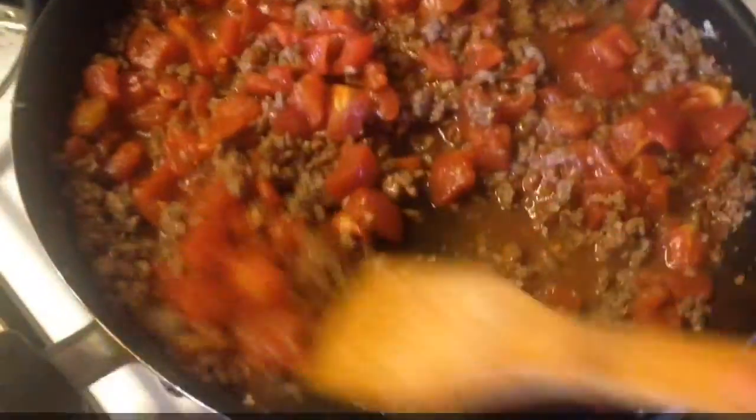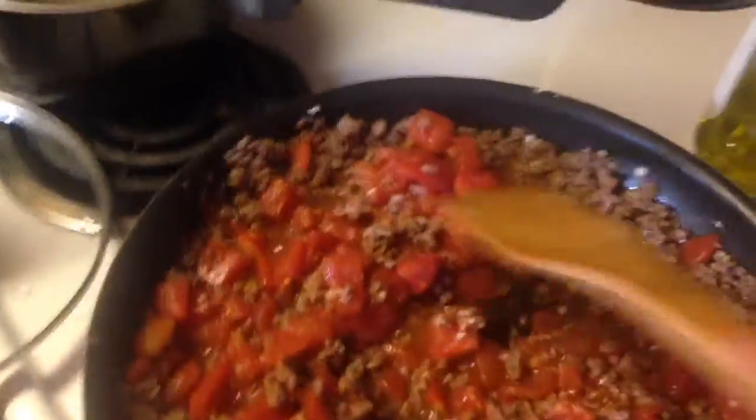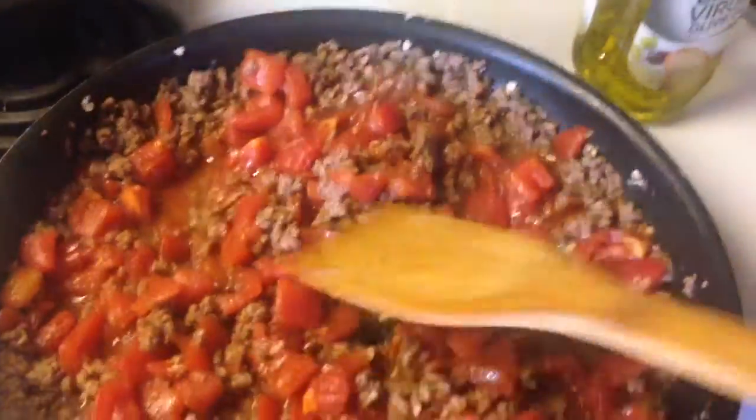Now it's just gonna simmer for about 20 minutes. This is hard work right now — it's just kind of a waiting game. Clean up a little bit, just wait.